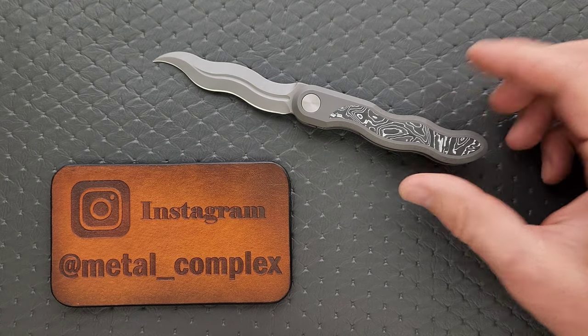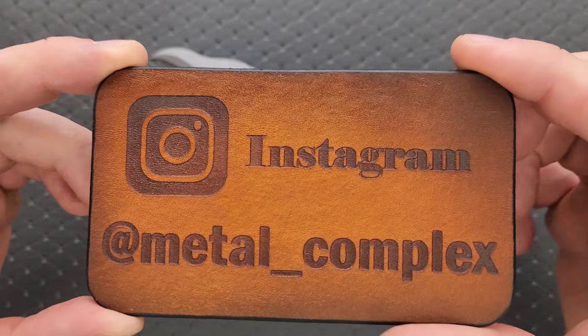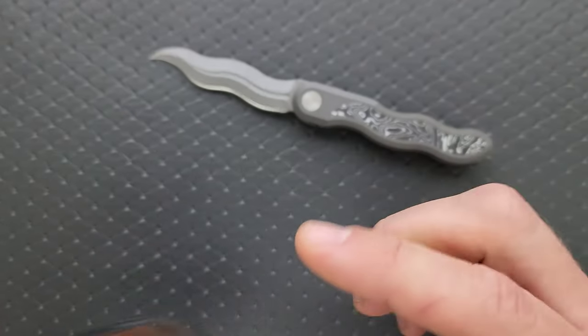Thank you so much to CMB Made Knives for sending this in. Thanks to my patrons for supporting me, and please make sure to follow me on Instagram at metal_complex.